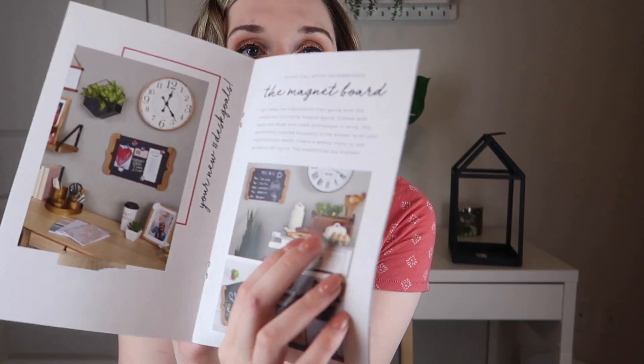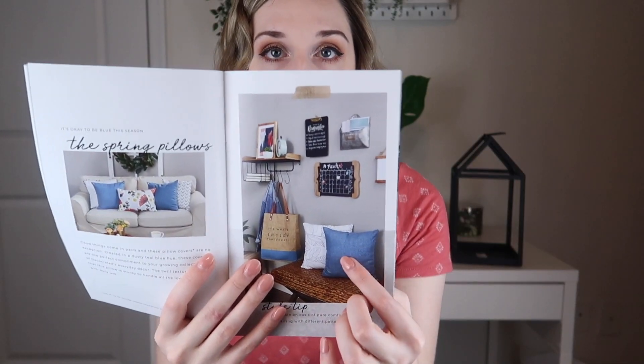Looking at the pamphlet, you can see they've styled the basket from a previous winter box alongside current items. It's really fun to look through and see how everything comes together. We've gotten several items from previous boxes, and the longer you stay subscribed, the more you can build out your decor. They've also put the bag next to a bench with a pillow.